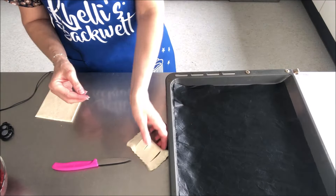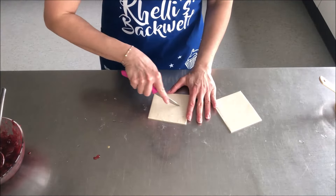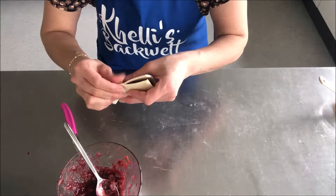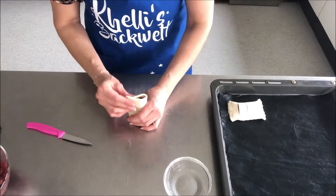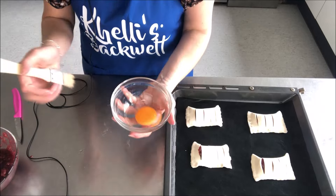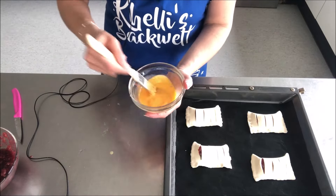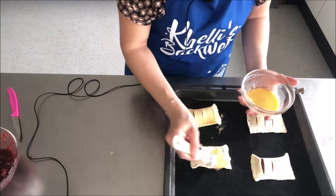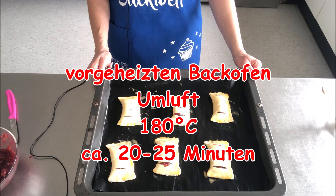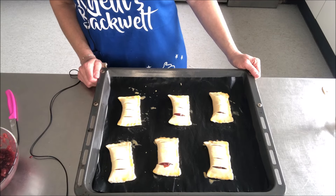Ich habe ein Backblech vorbereitet und meine Dauerbackfolie eingelegt. Da lege ich jetzt die Blätterteigtaschen mit ein bisschen Abstand auf mein Backblech. Und so mache ich jetzt komplett weiter. Dann habe ich noch ein Eigelb und einen Esslöffel Wasser, die mische ich kurz miteinander. Und dann möchte ich noch die Kirschtaschen mit der Eistreiche bestreichen. Die Kirschtaschen kommen jetzt in den vorgeheizten Backofen bei 180 Grad Umluft für ca. 20 bis 25 Minuten. Wenn der Blätterteig eine schöne goldbraune Farbe bekommen hat, dann sind die Kirschtaschen fertig.